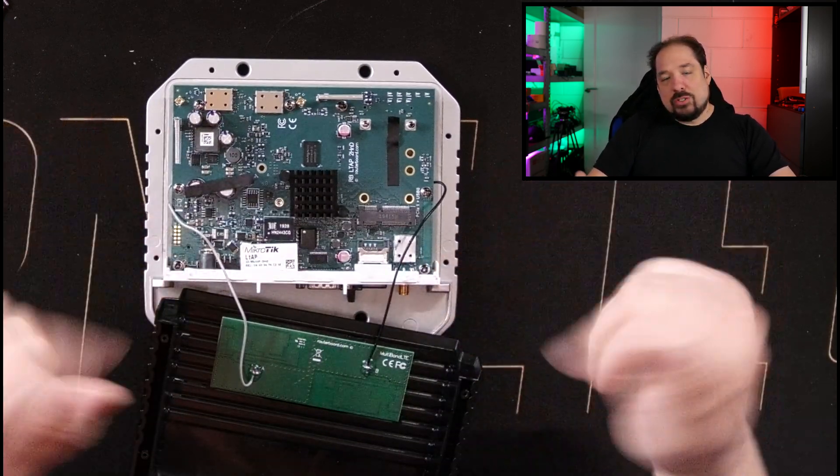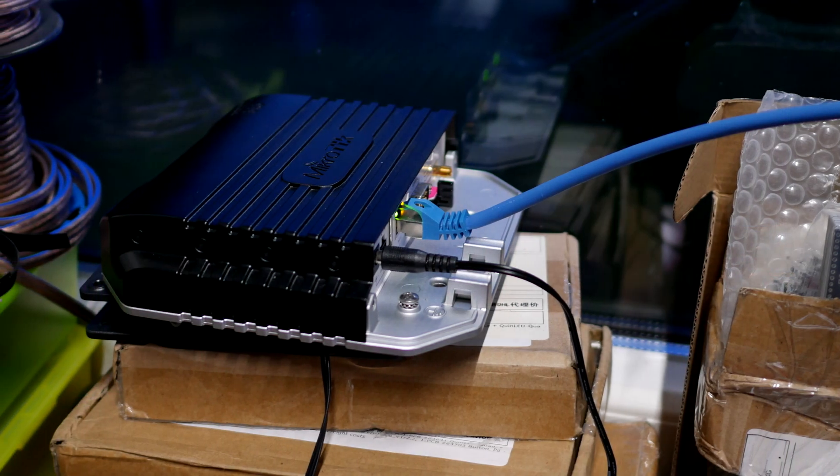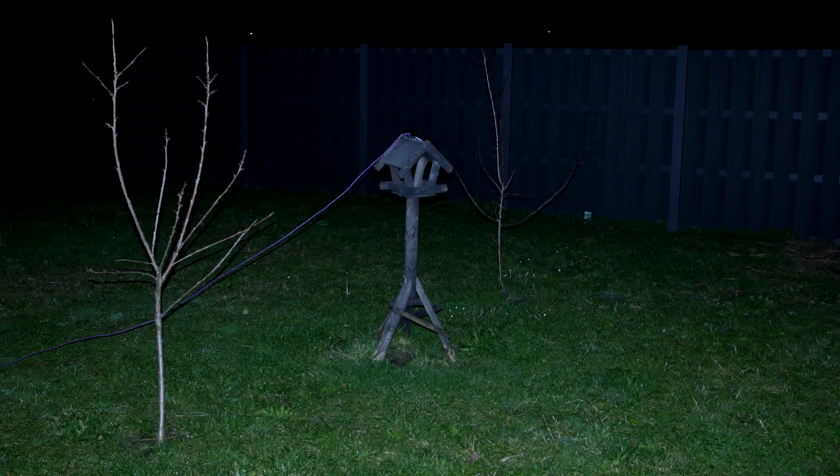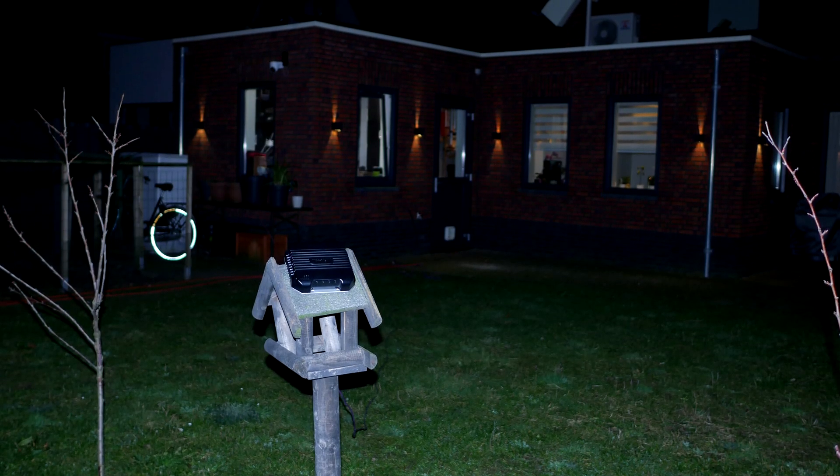Now internals aside, I've also done some real-world testing. First, I hooked it up in my little garage studio room and was able to achieve around 30 Mbit down and about 20 Mbit up — which is actually pretty good for inside, given all the metal shielding, insulation, and windows. Moving it outside using a longer cable and a PoE injector, I put it on a little birdhouse so it wouldn't have any obstacles nearby. It went up to 50 Mbit down and still about 20 to 23 Mbit up.